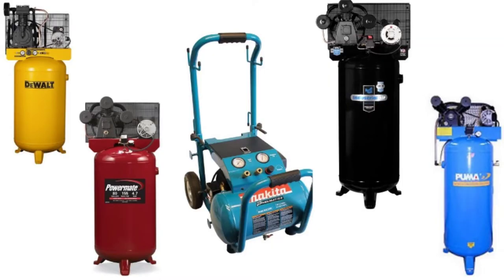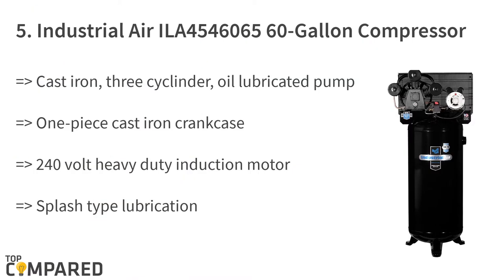Let's check these out, starting from the last on the list. The fifth product is the Industrial Air 60-gallon high-flow compressor. It is made of cast iron and has three cylinders along with an oil-lubricated pump. The one-piece cast iron crankcase is 12 inches. The 240-volt heavy-duty induction motor has splash-type lubrication, a pressure gauge, and an on/off switch.